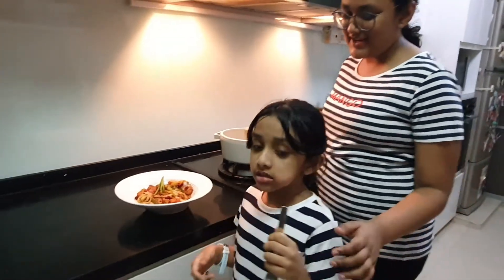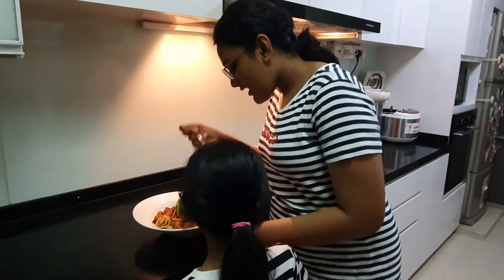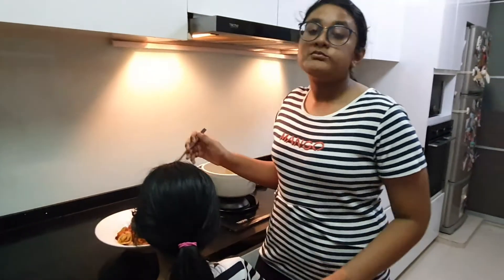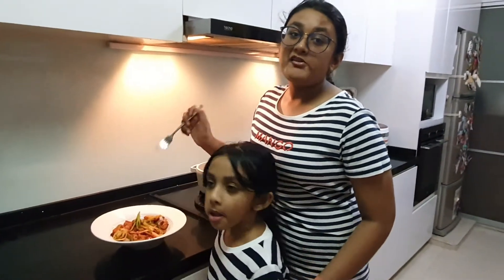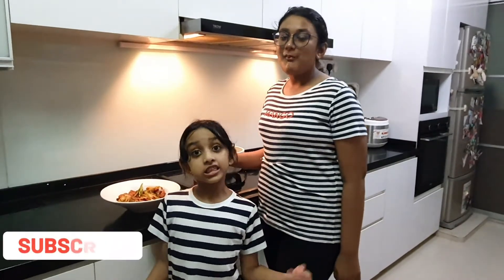Mmm, that's so delicious! This tastes awesome. You guys should definitely try this recipe. Don't forget to like our video and share it with your friends. Until we see you in the next video — bye!